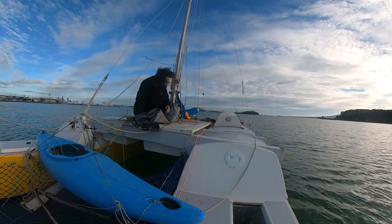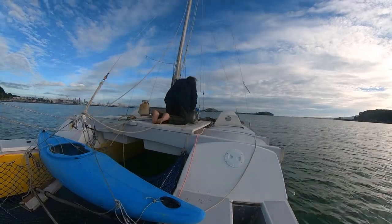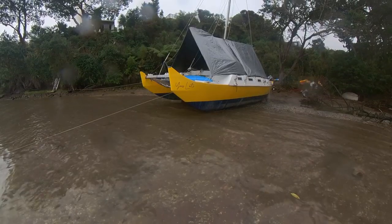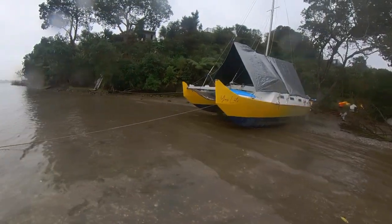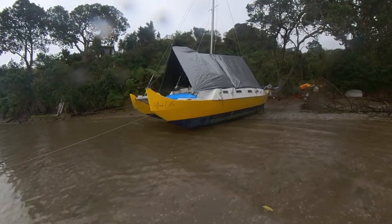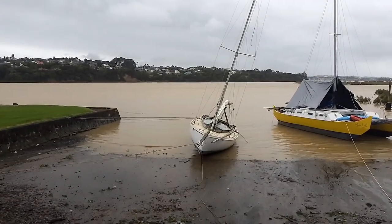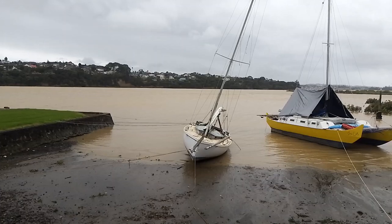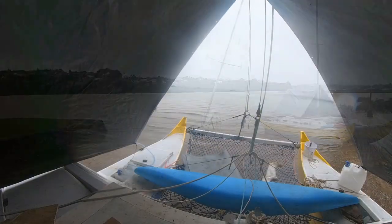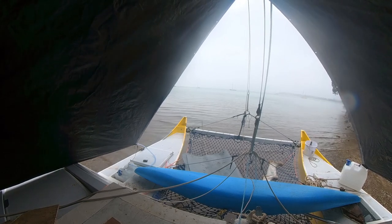I fold it over, then fold it into the centre a couple of times, and then roll it up. The whole setup covers an area of about 40 square metres of deck. One millimetre of rain falling on one square metre of catchment gives one litre of water. With the amount it rains in New Zealand, just the back part is more than enough.